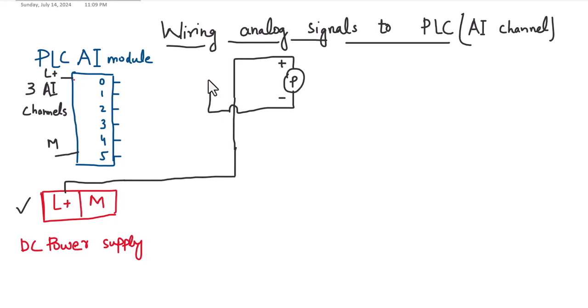The return — that is, the negative terminal of the sensor — will be connected to the first terminal of the analog input channel. The second terminal of the analog input channel will be connected to the ground, or M, or zero volt of the power supply. Remember: the L+ and M of the analog input module and the L+ that goes to the field to loop the sensor must all be from the same power supply.